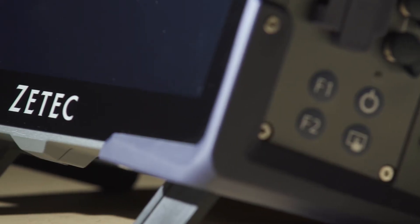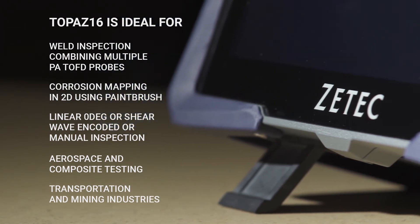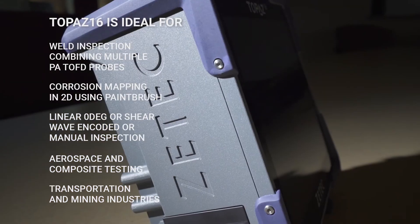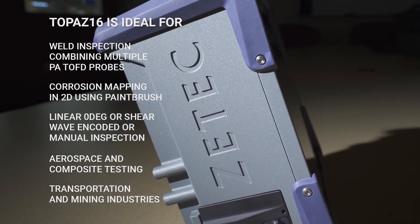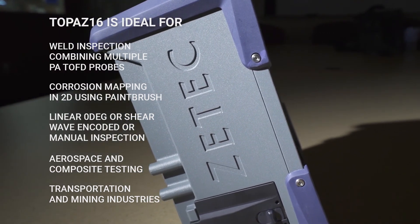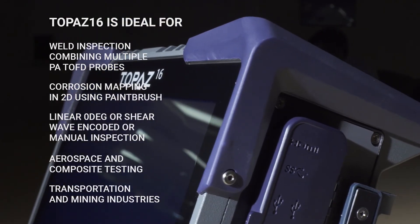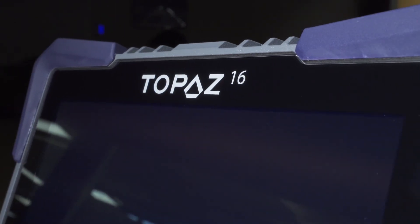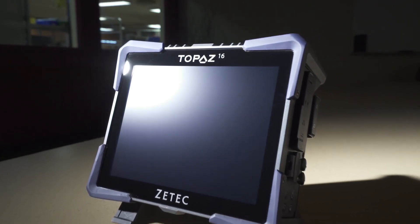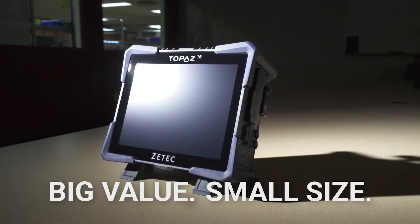Topaz 16 common applications include weld inspection combining multiple PA and TOFD probes, corrosion mapping in 2D using paintbrush, linear zero degree or shear wave encoded or manual inspection, aerospace and composite testing, transportation and mining industries. Topaz 16 is the perfect portable integrated phased array ultrasonic testing unit delivering big value in a small size.